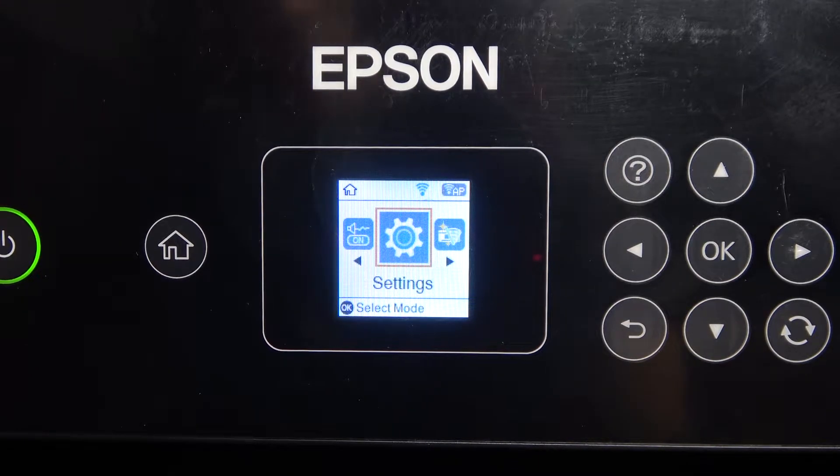Welcome to HardReadsDinfo Channel. In front of me is the Epson L3060 device, and now I can show you how to update the firmware on this device.